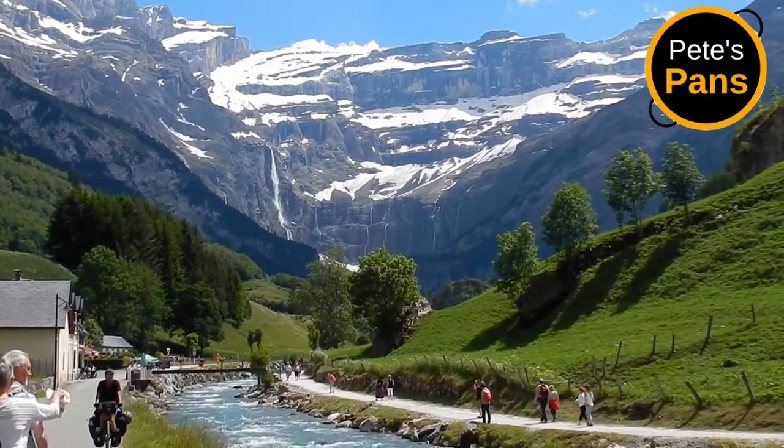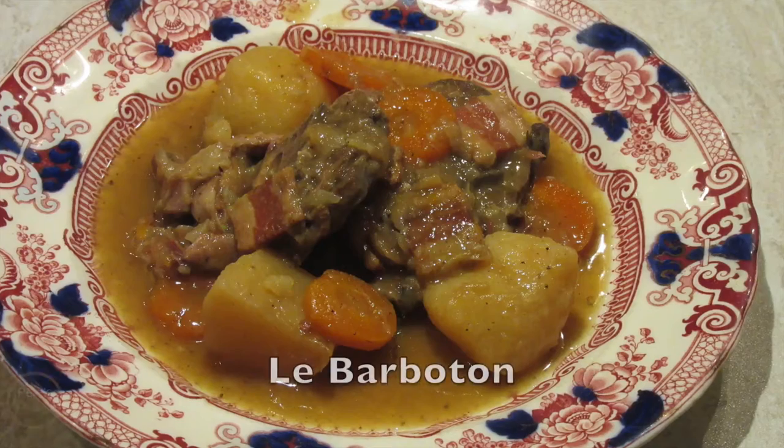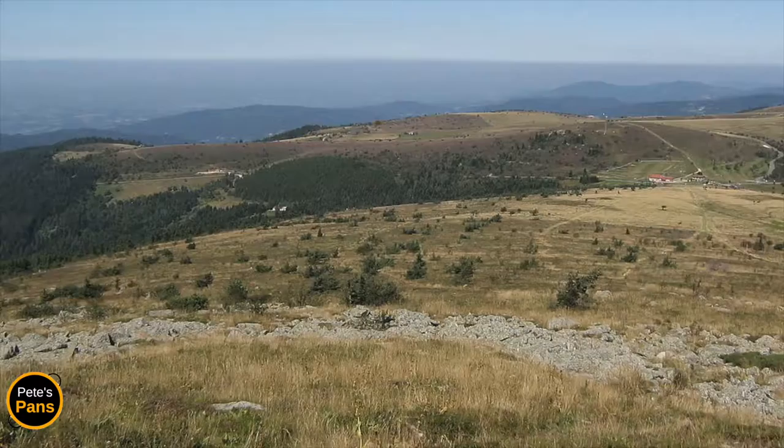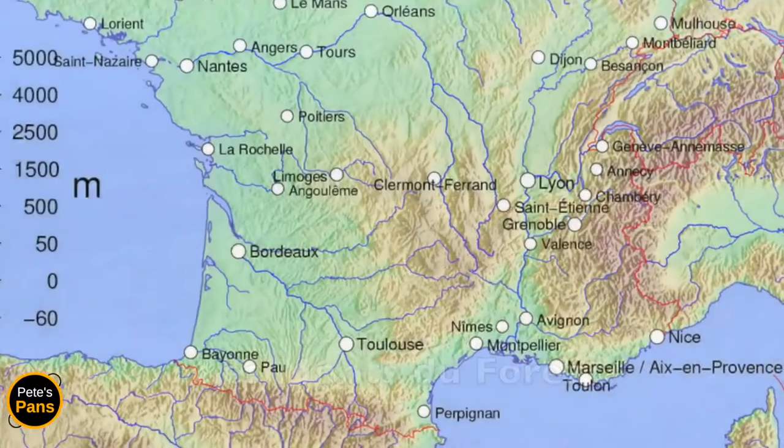Welcome to Pete's Pans. Today I'm cooking le barboton stéphanois, just like a local. This is a fantastically simple yet utterly delicious rustic lamb stew from Les Monts du Forez, the Forez Mountains, close to Saint-Étienne in central France.